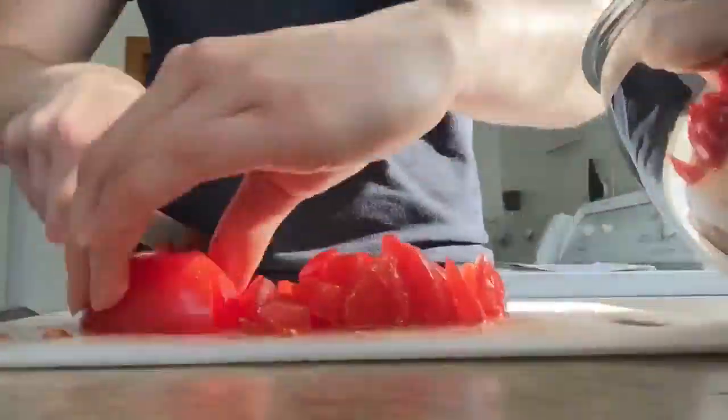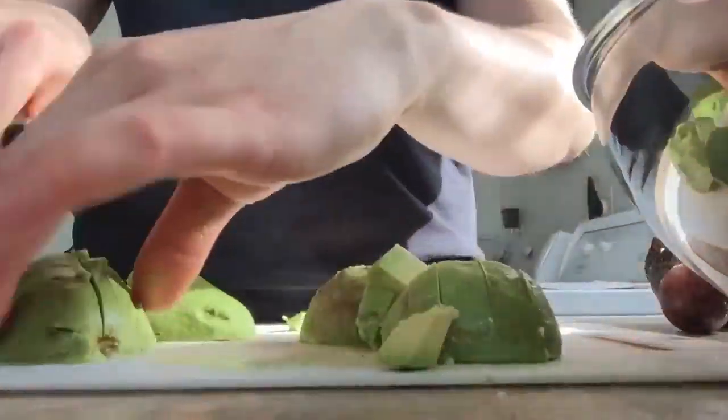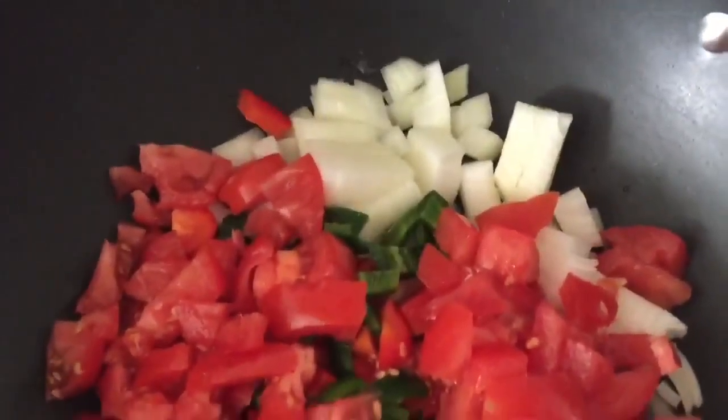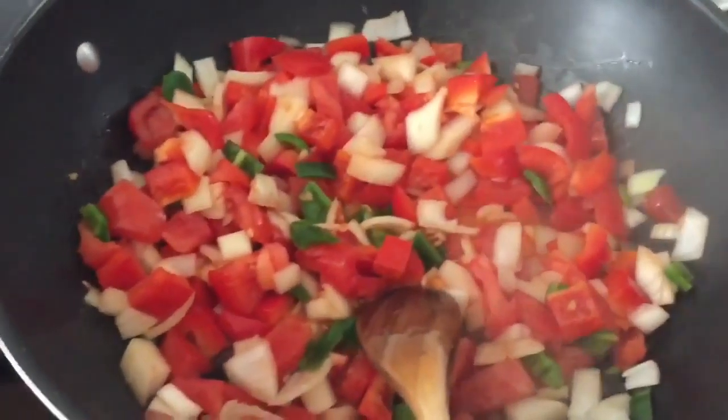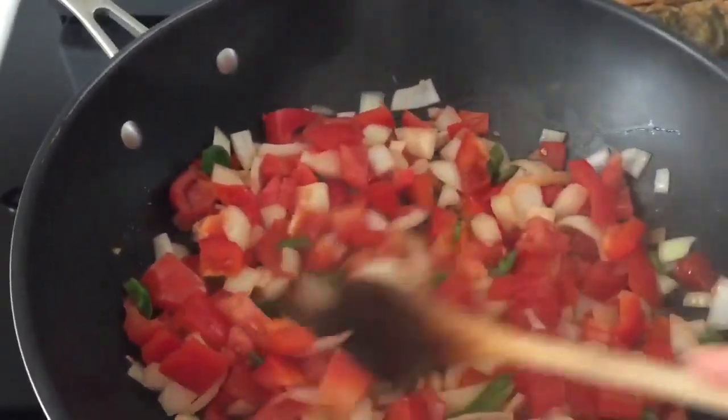So I also put the tomato in there, but I know a lot of people don't sauté their tomatoes — I like to, but it's your personal choice. So the avocado, don't put in the pan either. Just the tomato, red bell pepper, onion, and the green peppers. So just sauté that with two tablespoons of oil.